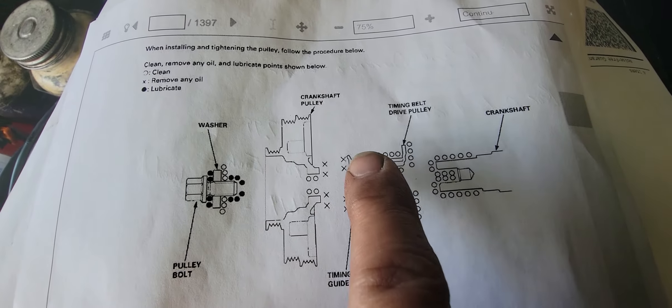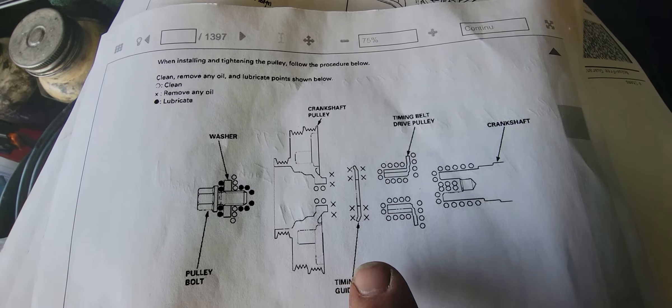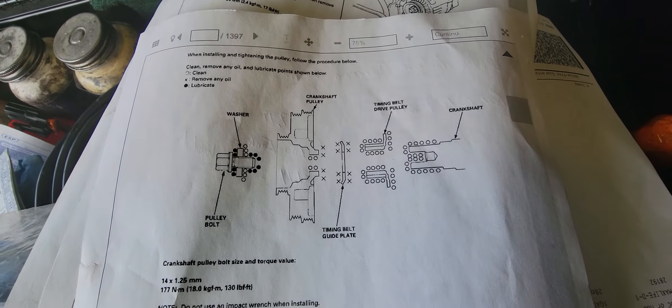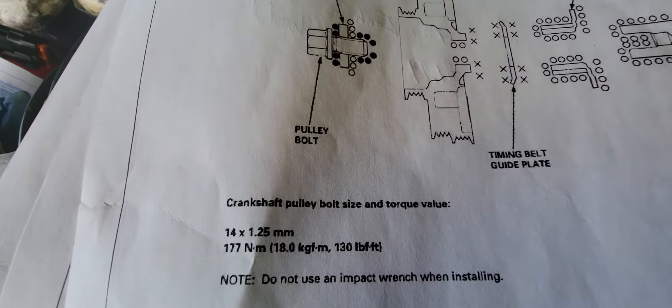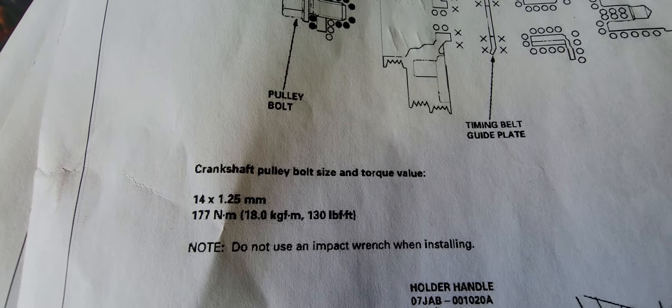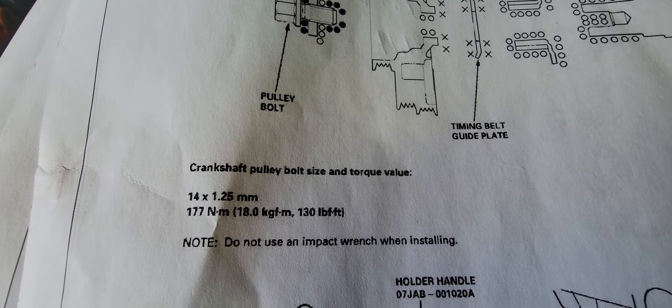All this area has to be clean — remove any oil from this area here. You torque it to the crankshaft pulley bolt torque value: 130 foot-pounds.